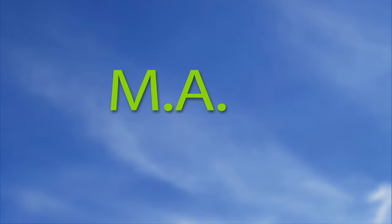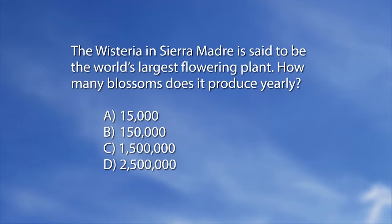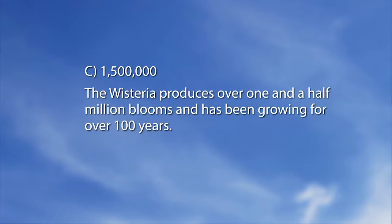We're going to our MidAmerican Gardener quiz on wisteria this evening. The wisteria in Sierra Madre is said to be the world's largest flowering plant. How many blossoms does it produce yearly? A: 15,000. B: 150,000. C: 1,500,000. D: 2,500,000. The answer is C — 1,500,000. The wisteria produces over 1.5 million blooms and has been growing for over 100 years.